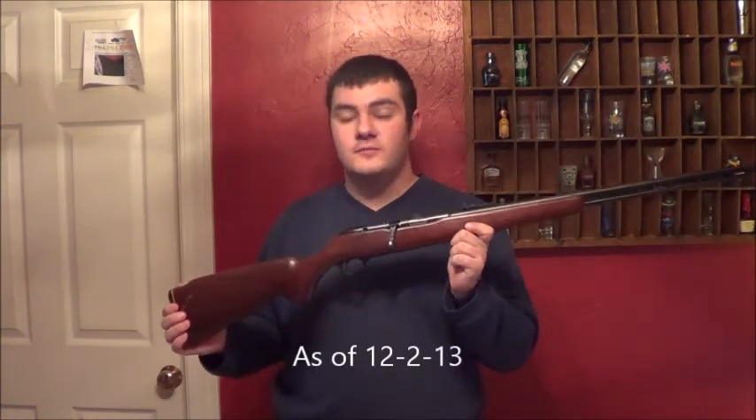If you like the video, like, share, subscribe. Wait for more videos on this gun and other guns. I'm close to 100 subscribers so it'd be cool to make that by the end of the year. This is Fatty with Firearm — thanks for watching.